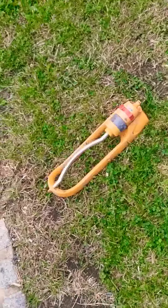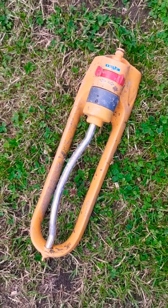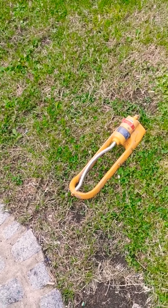We picked this up as well - pulled that out of the skip. I don't know if it works, but it's one of them Hozelock sprinklers. Never know - plug it in, it works, use it or give it away.